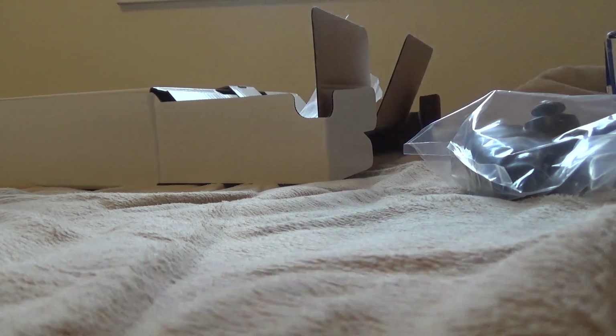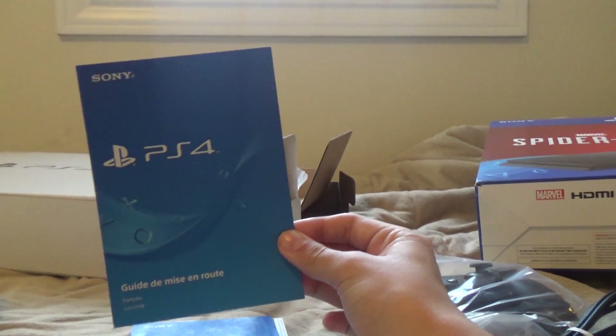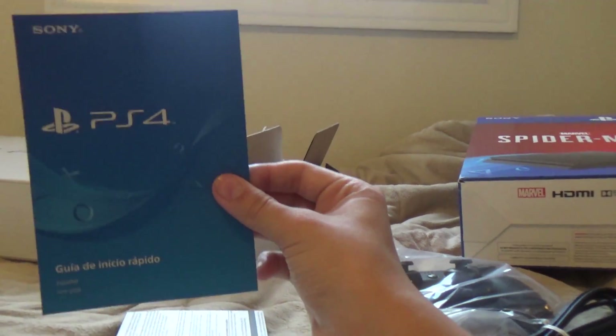All right, here are the manuals. Here's the PlayStation 4 Quick Start Guide. PlayStation 4 Quick Start Guide. PlayStation 4 Quick Start Guide. I'm pretty sure these are in English, French, and Spanish. I don't know for sure, but I think so.